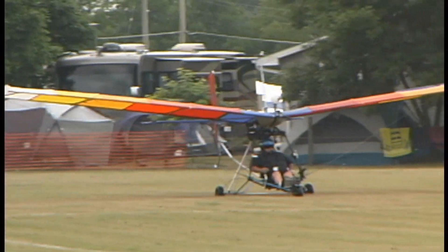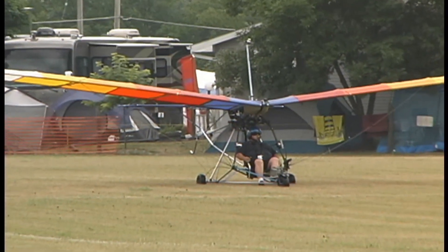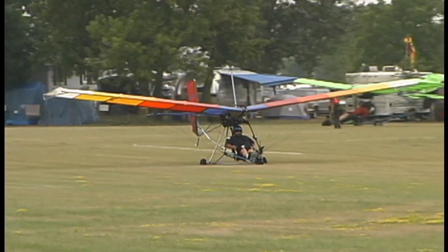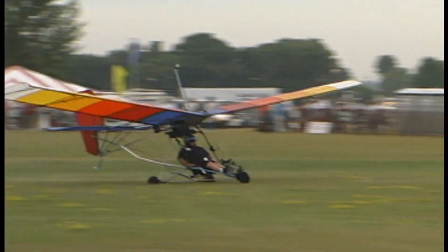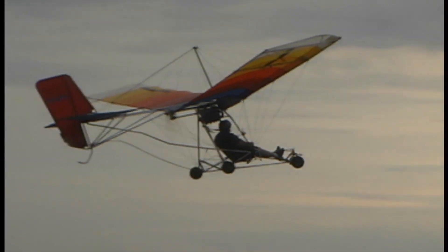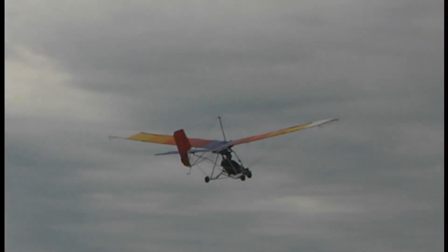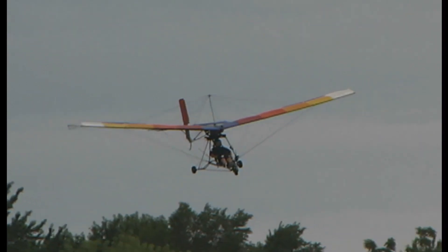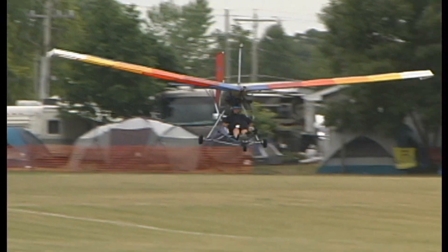I now work for Flight Safety and I'm a Citation 650 instructor. So you take all of that knowledge and experience and yet you're flying recreational ultralight. I love to fly, and this is the most fun flying there is. It's the freedom and the spirit of flying — this is where you get it, right here at the grassroots. You get to do your own maintenance, there's no medical required and no license required. Although I am an airline transport rated pilot with three type ratings, I'd rather fly this than anything else.